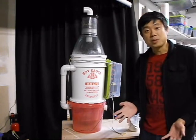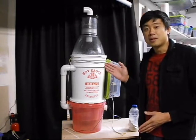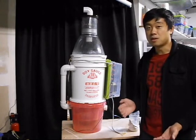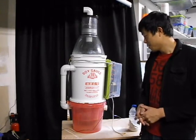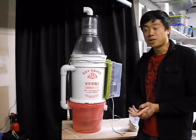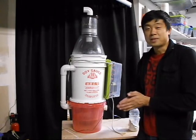I tried using a particle counter, but given that this is a wet scrubber, it puts tiny water vapor droplets into the air and it just causes a huge particle count. So there's no way to figure out if what I'm filtering is actually getting filtered. In the future I'd like to try to figure out how to test this device without spending a fortune.